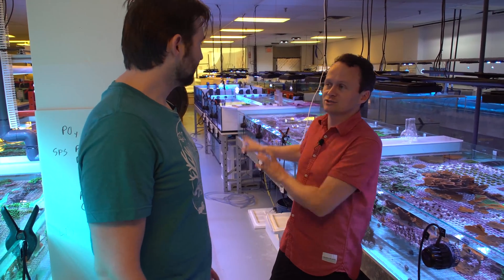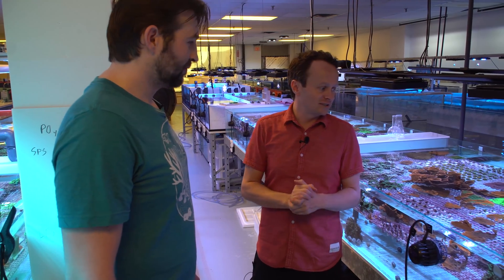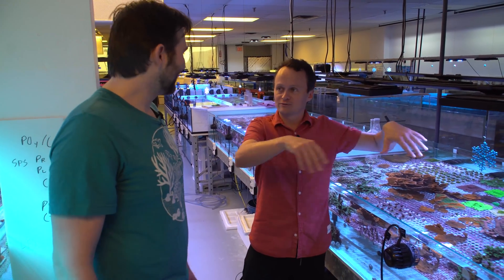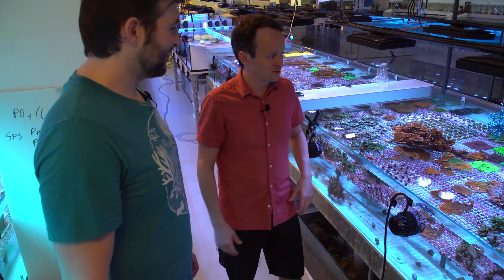We're kind of in between two of the tests right now, where we're trimming back some of the overgrowth and trying to get the colonies back down to a manageable size, because some of them had totally overgrown each other. A lot of our caps grew to the water surface and grew totally flat across the top, created like independent little ponds, and then detritus would settle in there and they would basically choke themselves out.